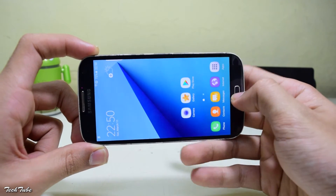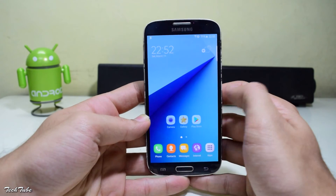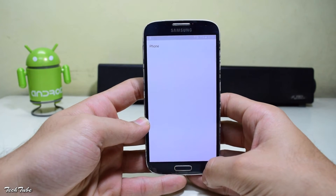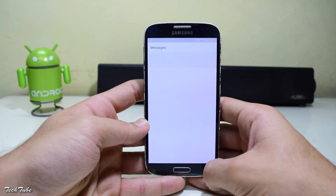The ROM is very fluid and smooth, and you also get multi-window. The performance of the ROM is excellent, and you can easily use it as a daily driver.